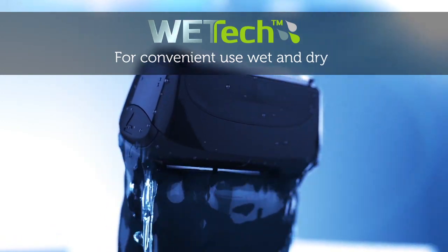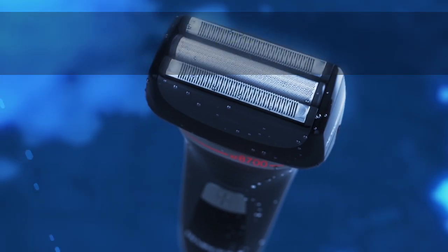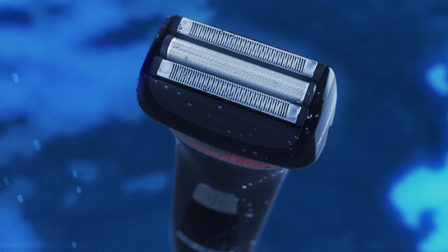The wet tech design gives you the freedom to shave dry or in the shower. Or use the SmartEdge with gel for maximum comfort.